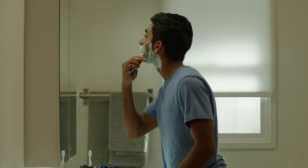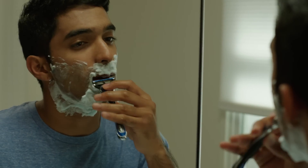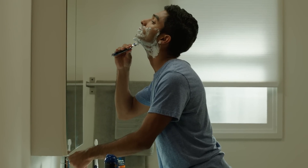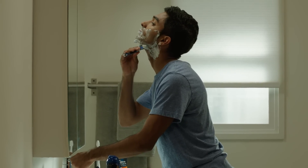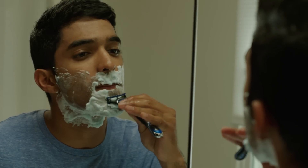To shave, use light, gentle strokes. Many guys feel that first shaving with the grain of your hair — in the direction that your hair is growing — and then following up with strokes in the opposite direction provides the closest, smoothest shave. However, since facial hair tends to grow in different directions, you'll almost always be shaving both with and against the grain.